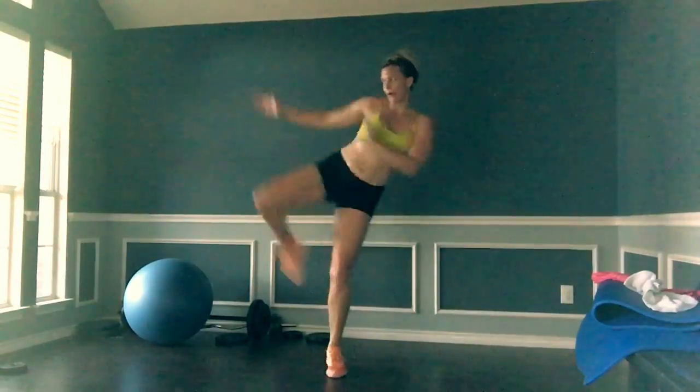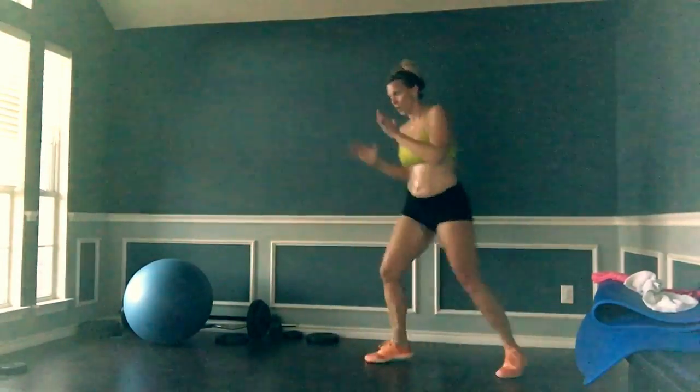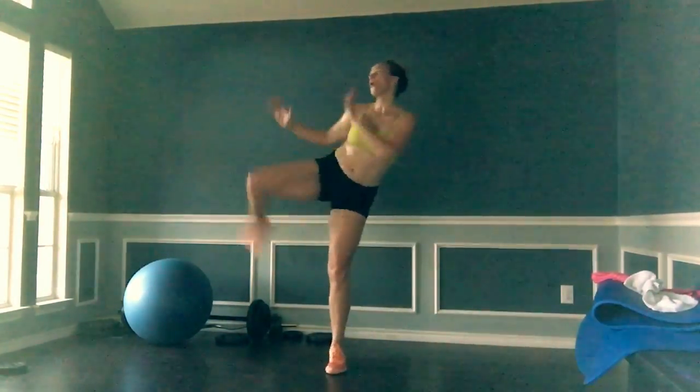You got to pick up. Here we go. Here we go, guys. And three.